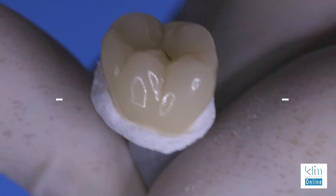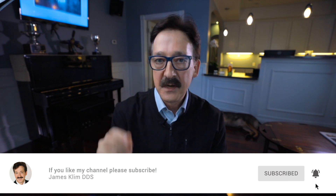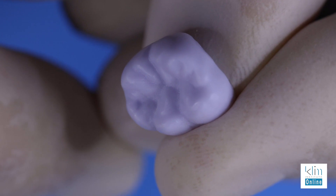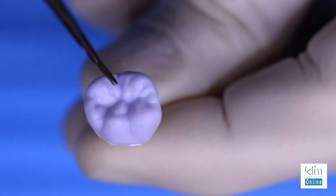So here's the sequence that we go through. We're going to finish our surface as we did for brush-on stain and glaze — there's a video on shaping and sculpturing. It's important that you watch that because finishing that surface you want to get that down before you add your stain and glaze. In this case what we're going to do is add stain where we want to see it on the surface of the tooth.